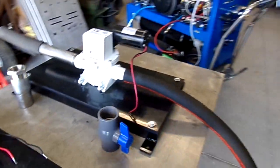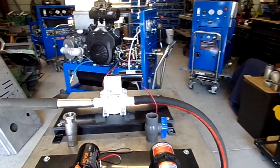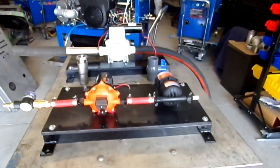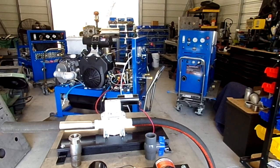Again, look us up online at truckmountstore.com, 24/7, and give us a call. Thank you.